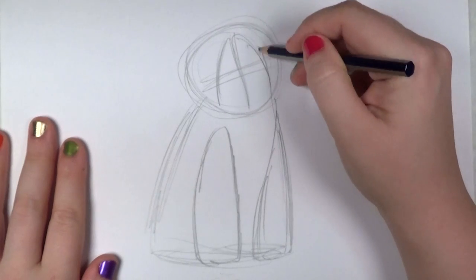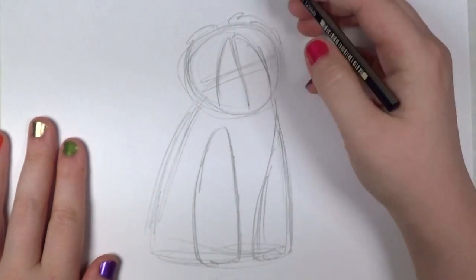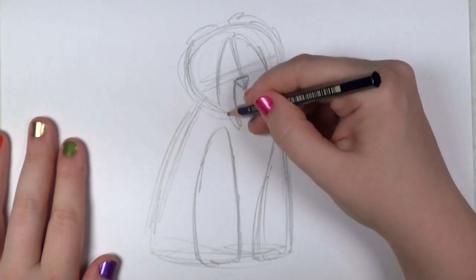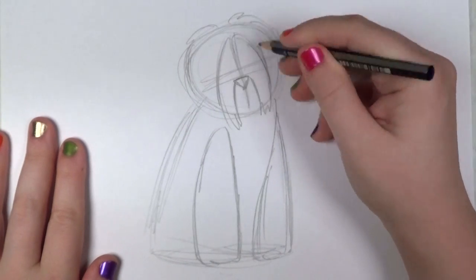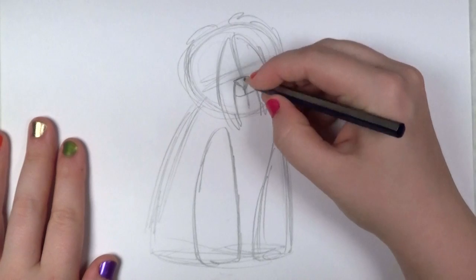Next I'm going to draw the shaggy hair that covers the sheepdog's face, and I'm going to draw just a little triangle for the nose. A little bit more shaggy hair. And then I'm going to draw the mouth. There's the tongue.